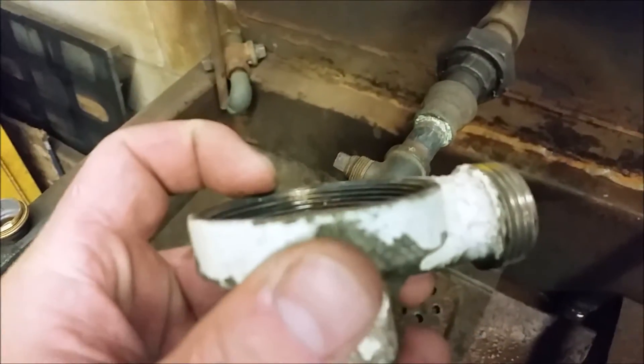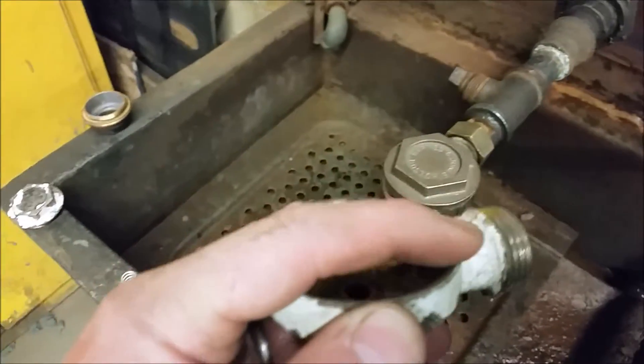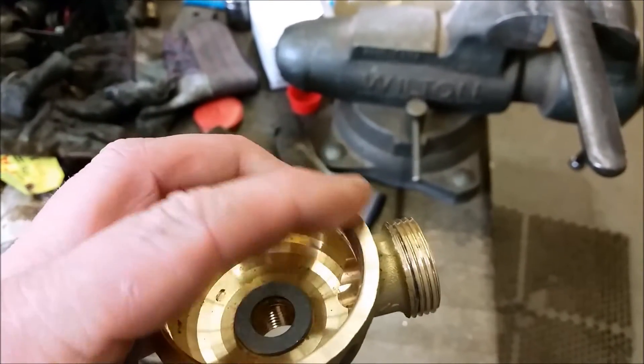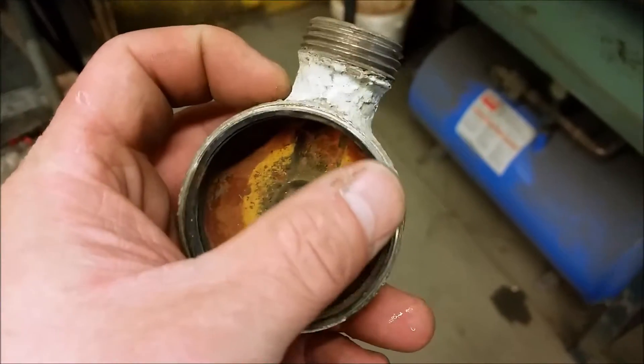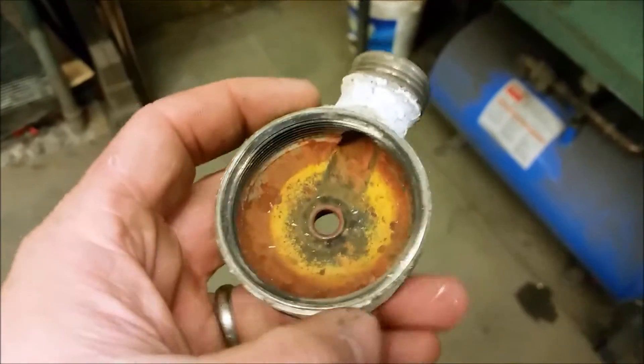The problem with these Dunhams is the actual mating surface comes to a point, which is much different than a normal trap like this, which has a nice flat wide machined-flush surface. That's where we get a really good ceiling surface because all of our covers are machine flat too, so that requires no gasket. Whereas this is not a very wide ceiling surface — it comes to a point — so a lot of times we do end up putting a gasket on that.